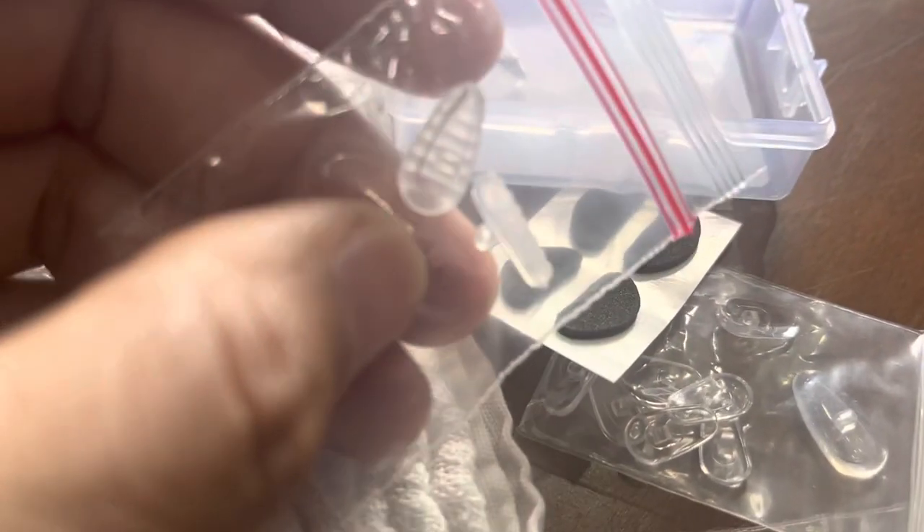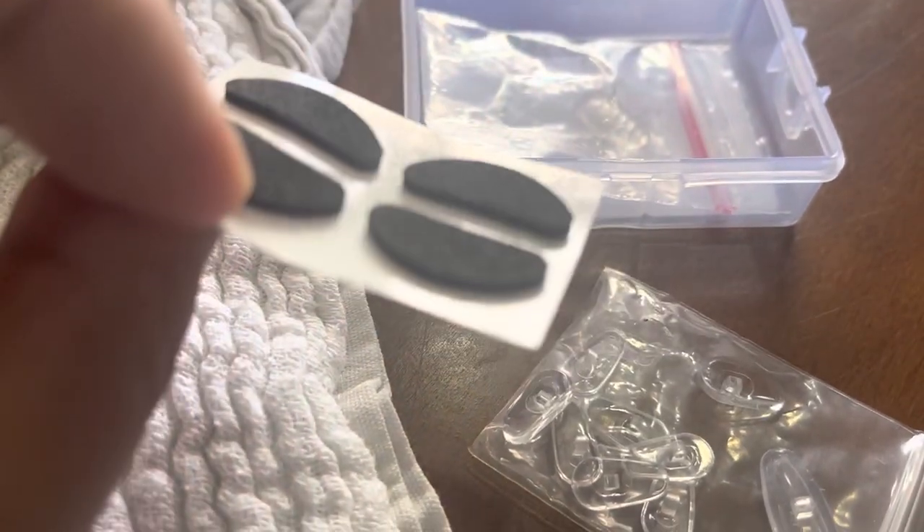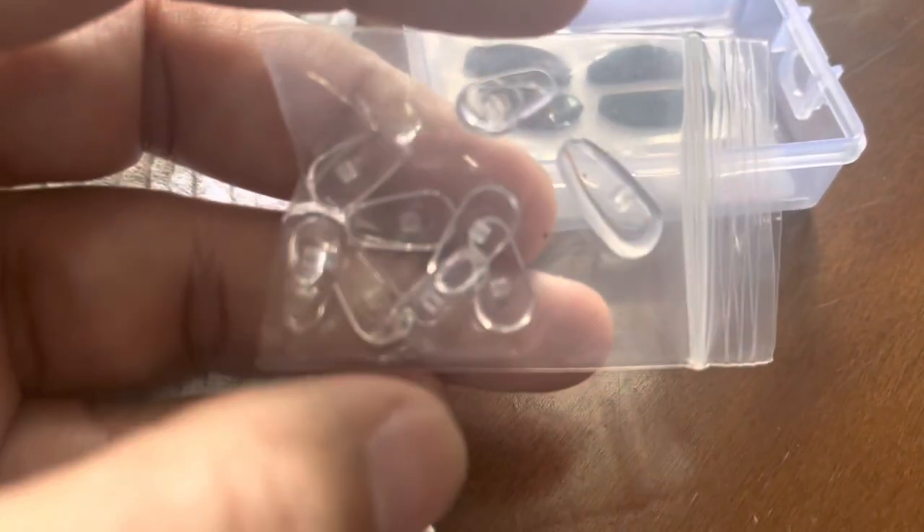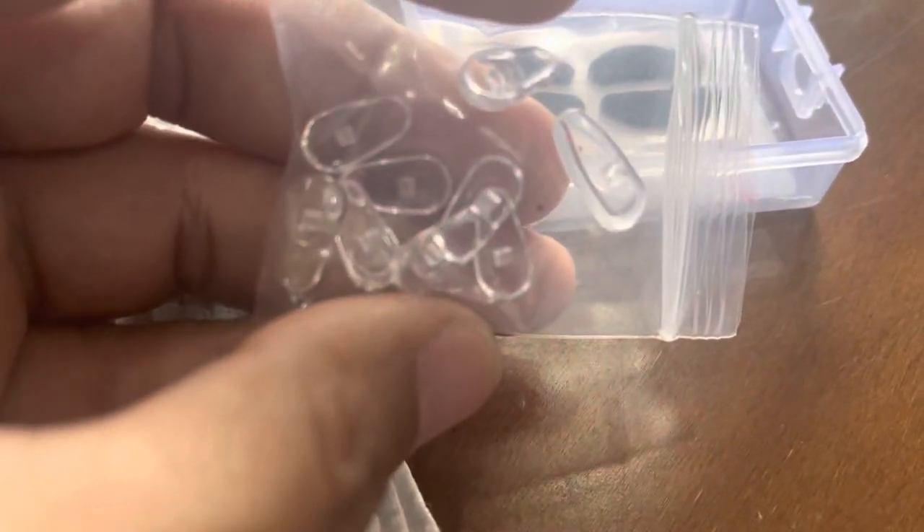It comes with extra screws and screw-in nose pads, though some weren't the right fit for my frames. There are also foam pads and extra silicone nose pads. Silicone is usually the material of choice for nose pads because of its non-slip feature, but these were about 20 millimeters and I needed closer to 15 millimeters.